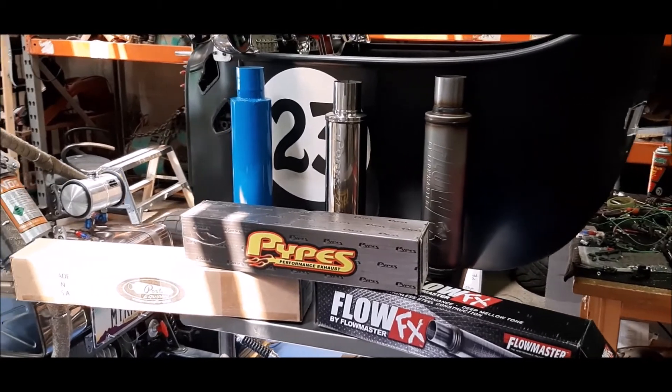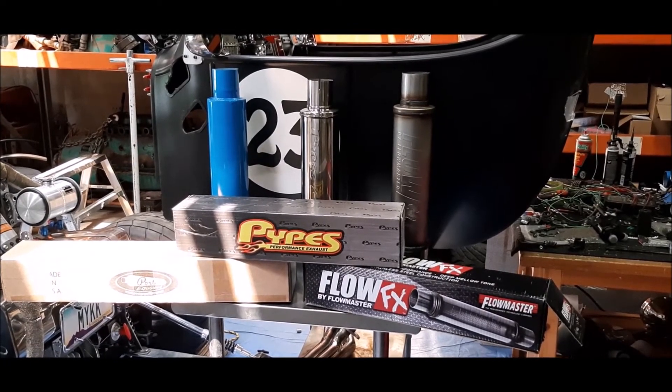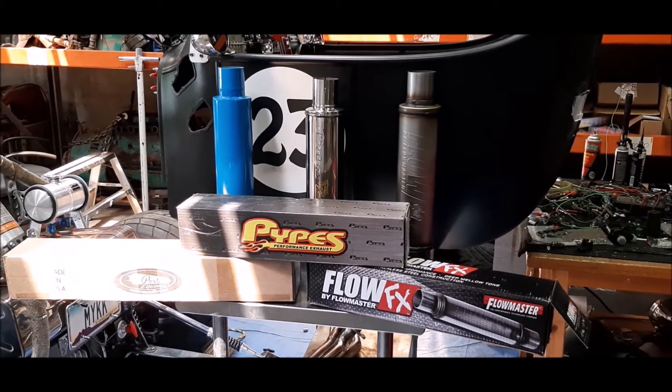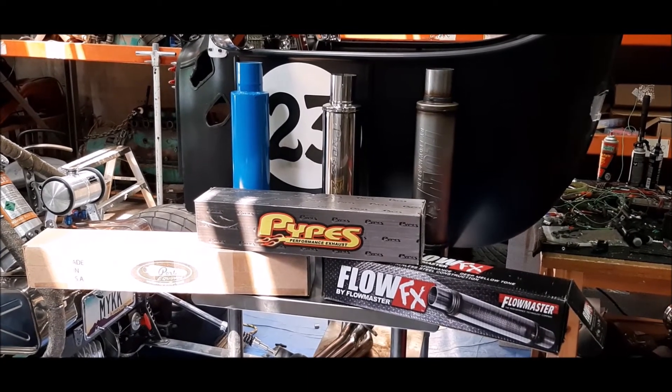I landed with the Flowmaster Flow FX, Pipes M80, and a Porter Shorty muffler. I also checked out the classic Cherry Bomb glass packs, Thrush, Flowtech Red Hots, and Purple Hornies, but couldn't find anything in their catalogs that matched the dimensions I needed. So here we are with these three brands.